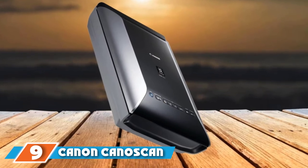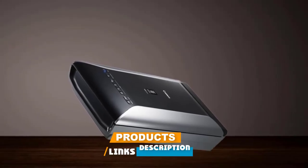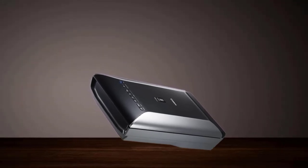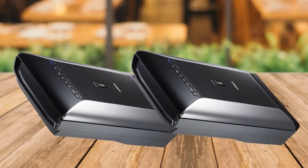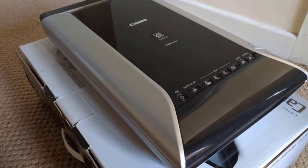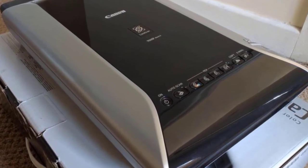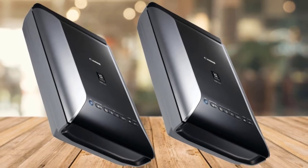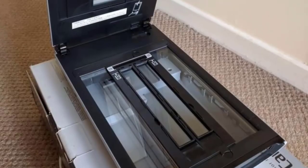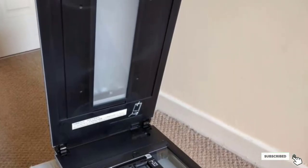Next at number 9, we have the Canon CanoScan 9000F. This film scanner is able to scan everything from photos and 35mm films to documents and other prints with superb quality. It also features a built-in retouching technology known as FARE — Film Automatic Retouching and Enhancement Level 3 — which automatically corrects photos and films by removing dust and scratches while restoring the colors of the images. The Canon CanoScan offers considerably low power consumption using a super-efficient white LED, and has zero warm-up time — just turn it on and it's ready to go.